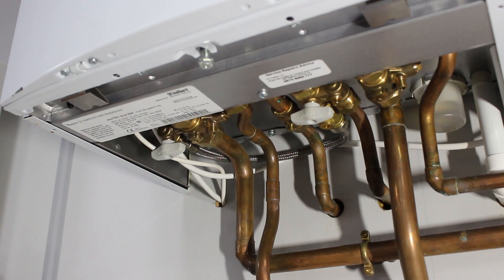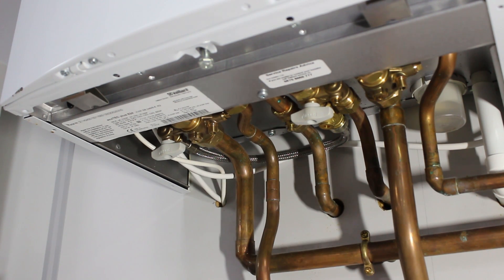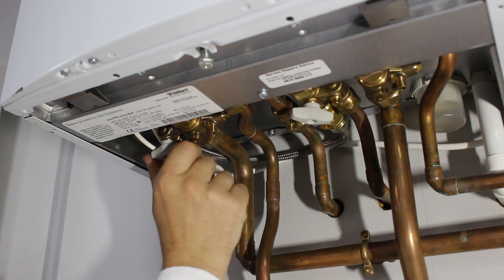To repressurise your boiler, underneath the appliance you'll see two valves, both in the closed position. First of all, turn the valve on the right slowly, while viewing the interface, and then the one on the left.